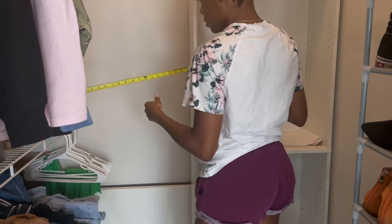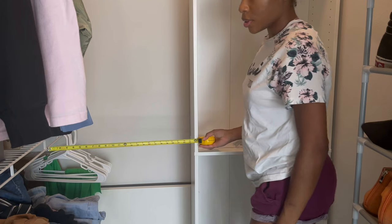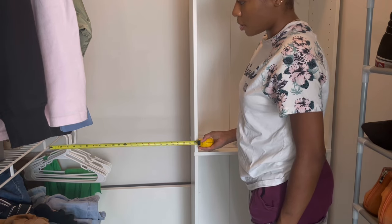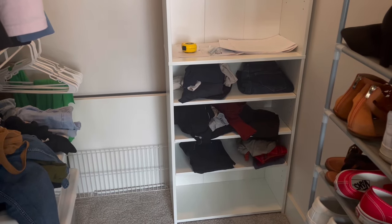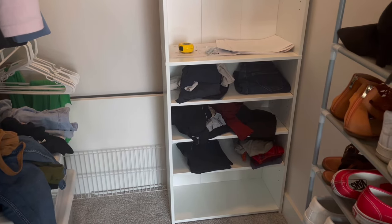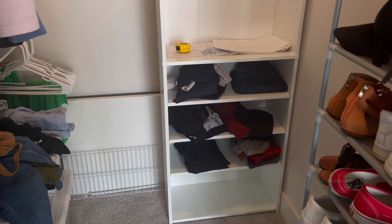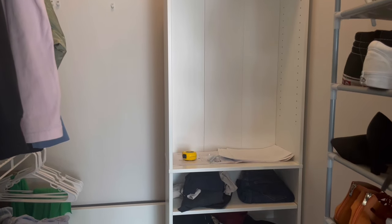Alright, moment of truth. Yep — can you see that? Literally just enough. I didn't watch any videos on how people did theirs. I'm just doing mine based off of what I want, so how I do mine is not how you have to do yours. For now, let's get the second one built.